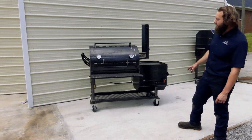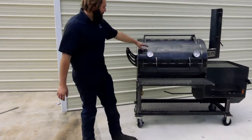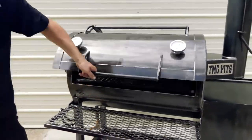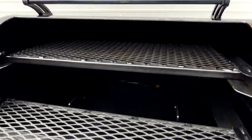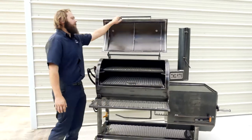So this is our Heritage 36 model. She does have a couple options on her. Let's start with the smoke chamber. It's got tell-through gauges on there — made in the USA, that's what we like to see. Check out inside: got two sliding trays and removable reverse flow plates in there for easy cleaning. Got a drip guard on the door as well.